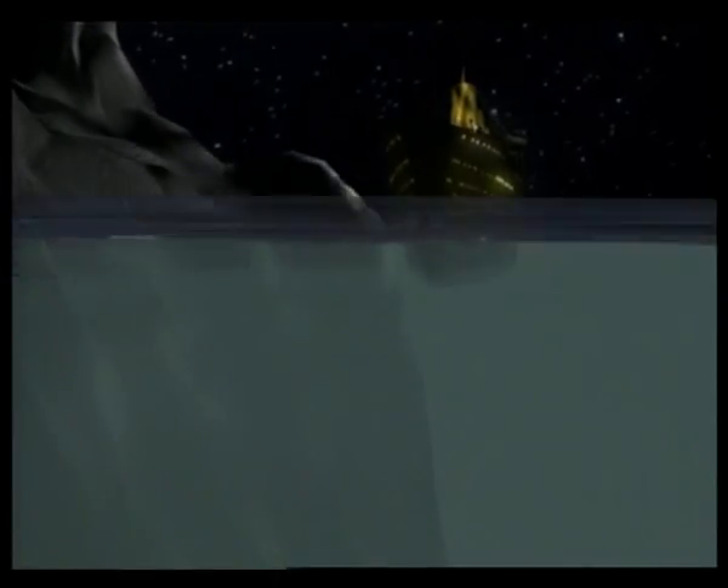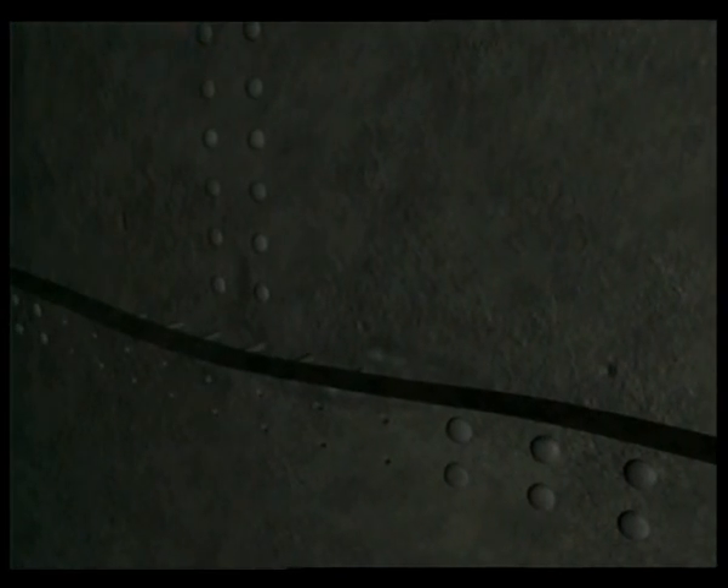Some scientists have long suspected that rivets may have failed upon impact with the iceberg. When the iceberg hit the ship at the seams, the rivets could have been failing — essentially, the heads of the rivets would have been popping off. Once they pop off, the seams can open and water can come in. The question is: why would those rivets fail?